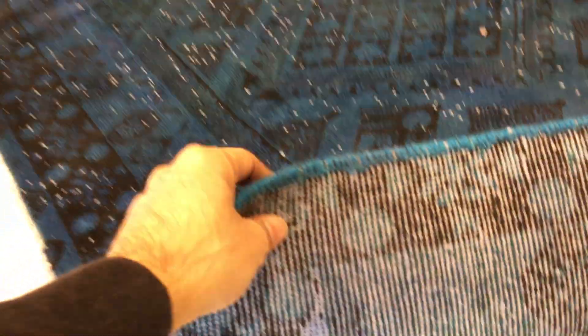The feel and touch of this carpet is soft on the hand, even though it's been very nicely shaven. On the back, you can see the Persian handmade knots.